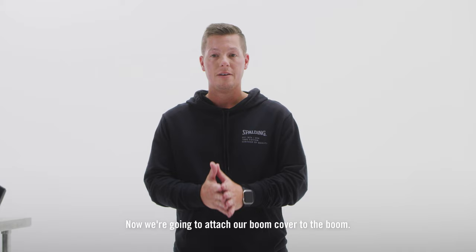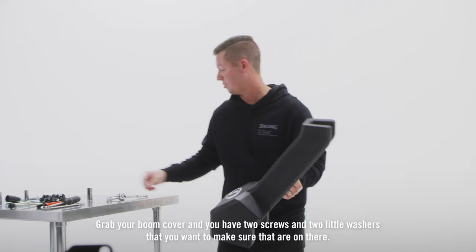Now we're going to attach our boom cover to the boom. Grab your boom cover and you have two screws and two little washers that you want to make sure are on there.